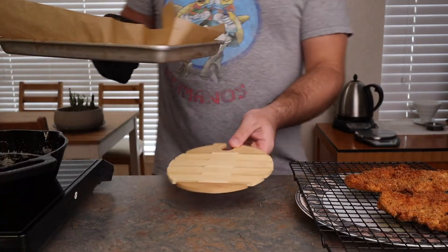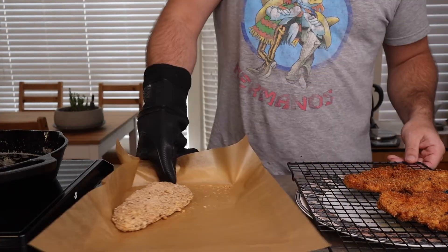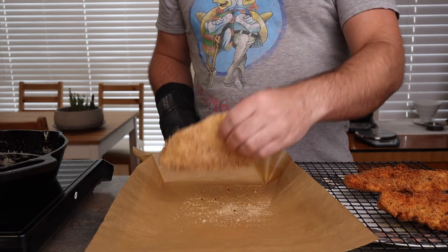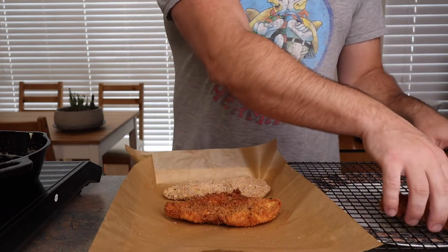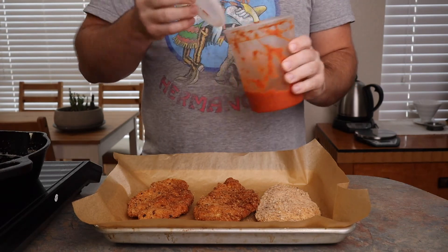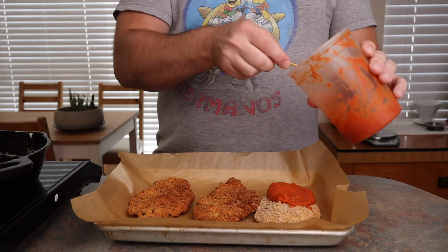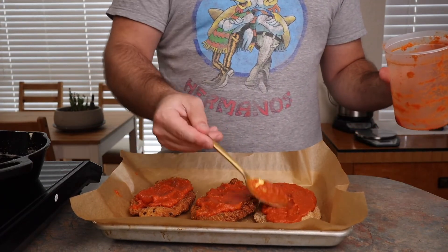Meanwhile, it's been about 15 minutes since we put our chicken in the oven — it's not quite as crispy or as golden brown, but I promise it'll still be delicious. No matter if you cook this in the oven or in the fryer, go ahead and turn your oven to broil as we take these final steps. I'm going to grab my pizza sauce that I made for my Detroit pizza — I'm not going to go through how to make it in this video again, but I will put the recipe in the description below.